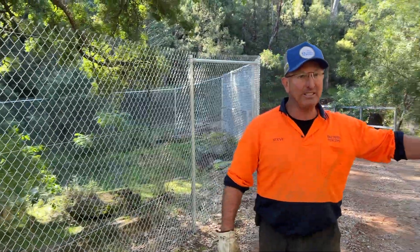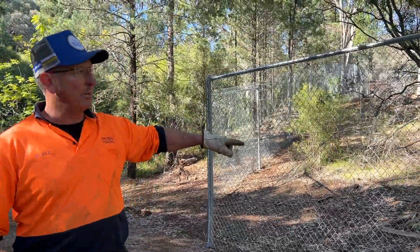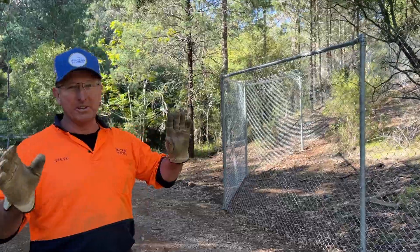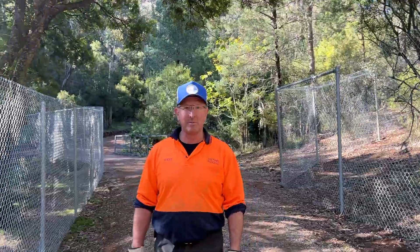On the other side you can see the second enclosure that goes up — a bit smaller and a bit drier sort of on the hill. The idea is they can move the animals from either enclosure depending on the time of year.